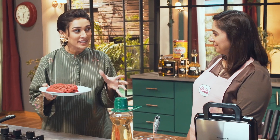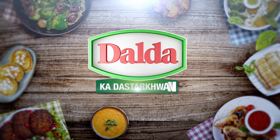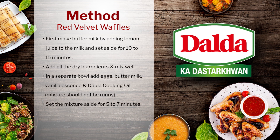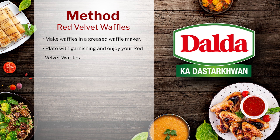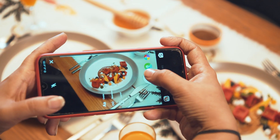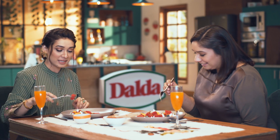Now we will garnish it and plate it, then serve it directly to the dining area. Let's say bismillah. Bismillah. How does it feel? It's very good. It's a little crispy and very soft. It's a healthy recipe. Exactly.